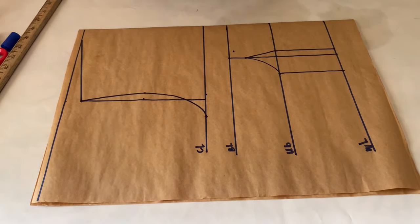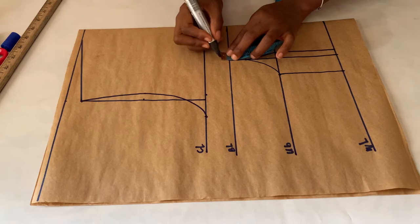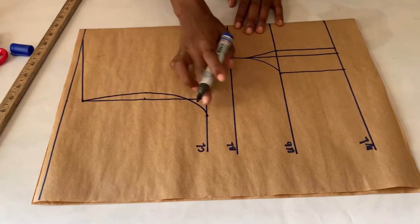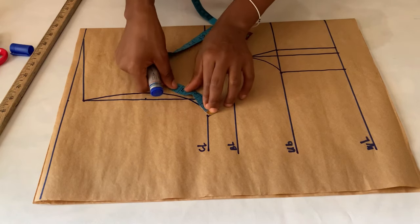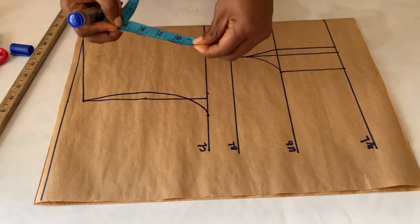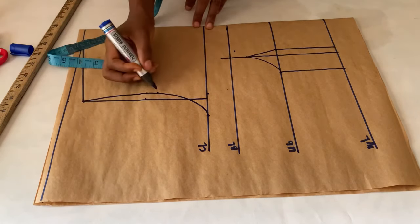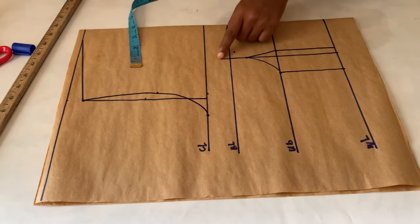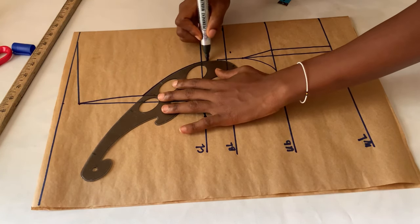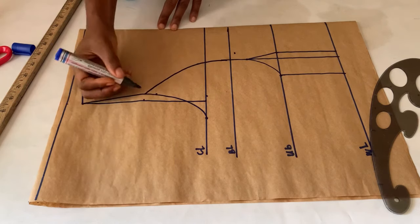This right here is our armhole. After getting your armhole, go up from the bust point by half an inch and extend the line a little bit — this gives room for the breast to sit perfectly. Next, measure around your armhole, divide that measurement by two, mark the midpoint of the armhole, and join that point to your bust point using a curved ruler.